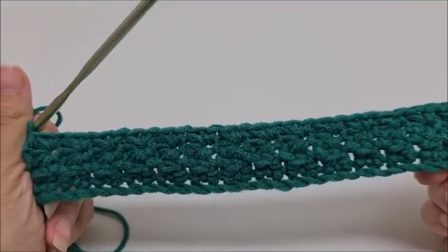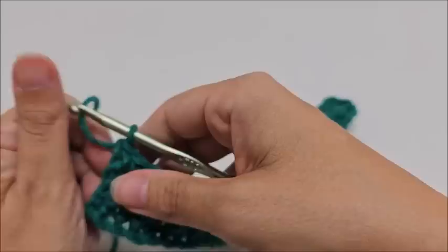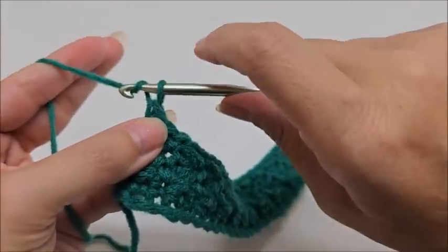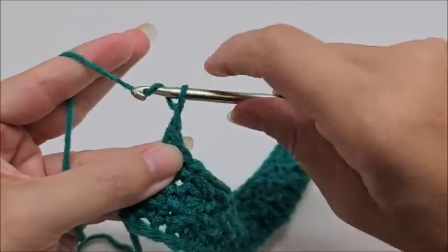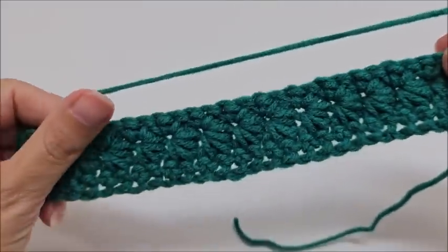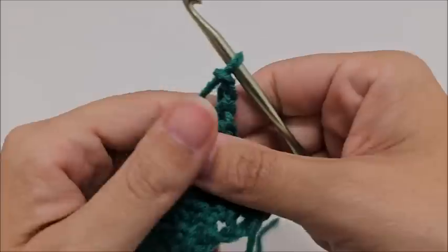Now we just keep repeating rows two and three. For row four, repeat row two: chain three, turn your work — you can see the front with the stars here, they're so pretty. We do our chain three and make our first star by drawing up a loop in the second chain from the hook.